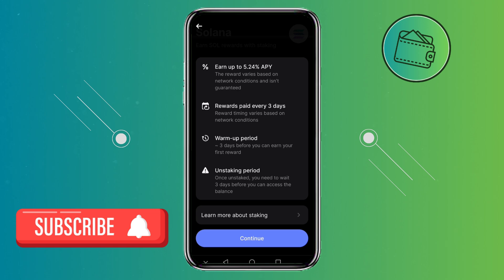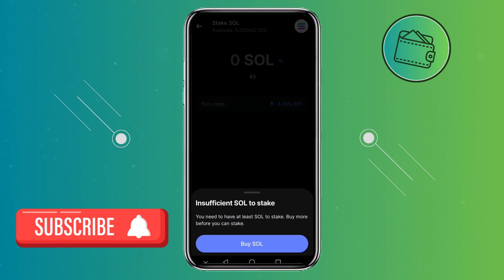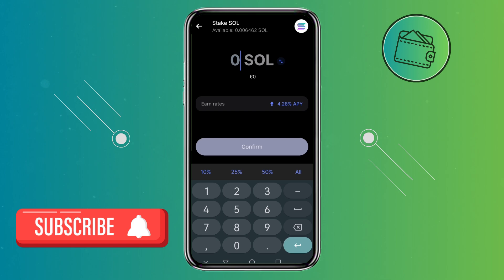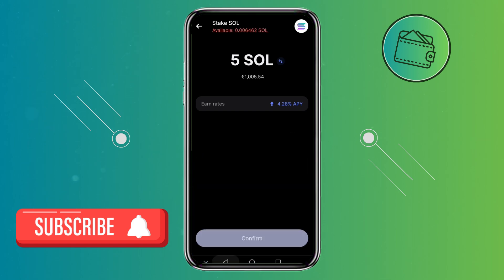From here to continue, simply click continue right here. In my case, I don't have actually enough Solana to stake it, but if I'm not mistaken, you would need to have at least 0.5 Solana to stake it on the Revolut app. But nevertheless, if you want to continue and stake it, you will just need to select the amount of Solana that you want to stake — let's say 5, which I don't have currently — and you would just need to click confirm right here. After that, a new window will load confirming that your Solana is being staked.